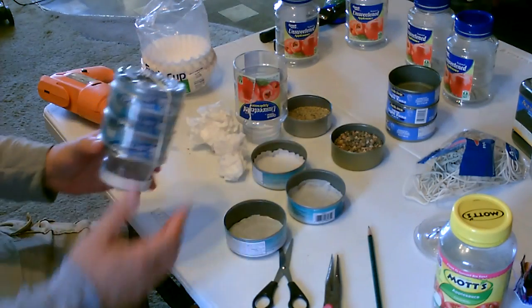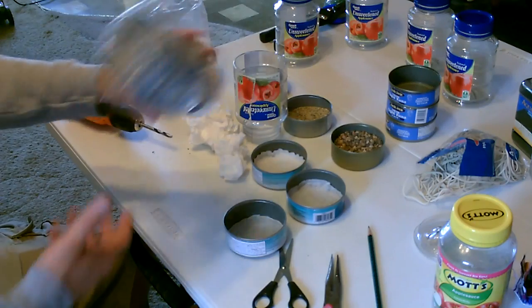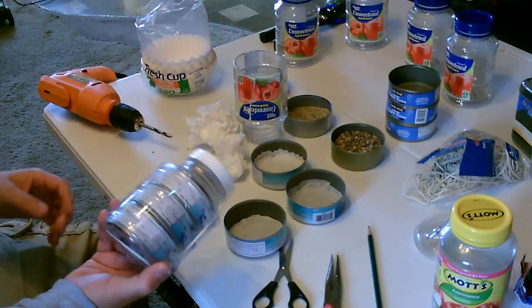Super lightweight, portable — have a couple ready on the shelf for emergencies, camping, or just for fun.